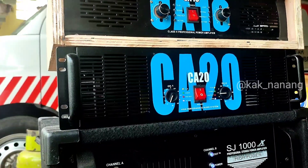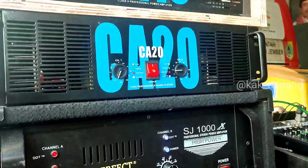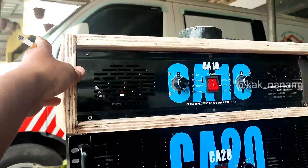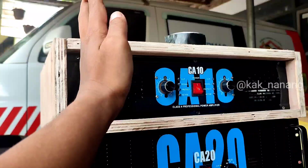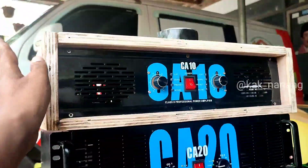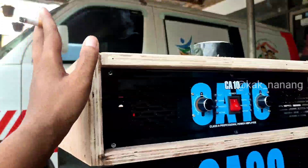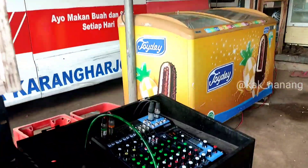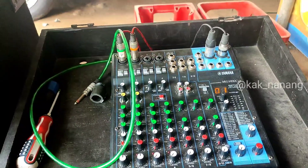Yang CA20 ini 20 ampere buat angkat speaker 21 in, mainnya 4 ohm, channel sebelahnya tidak digunakan. Sedangkan yang CA10 ini 10 ampere buat handle 12 in dan juga tweeter. Channel sebelah sini digunakan buat angkat 12 in, sedangkan yang disana buat tweeter. Jadi 12 innya main 2 ohm, twitternya main 4 ohm.